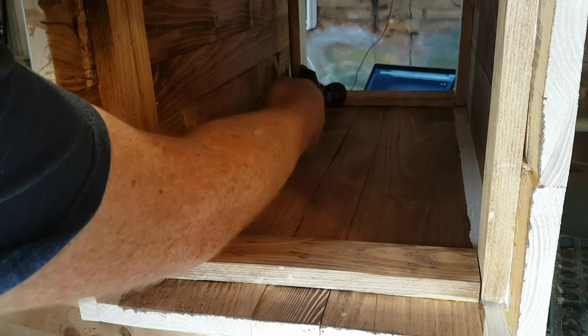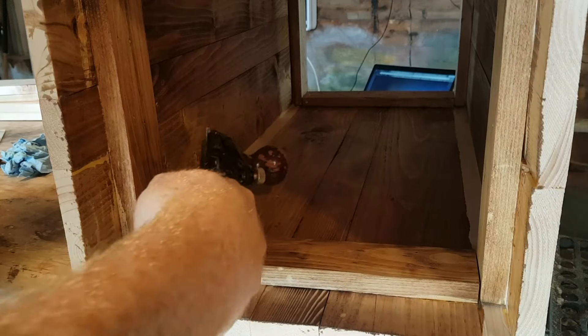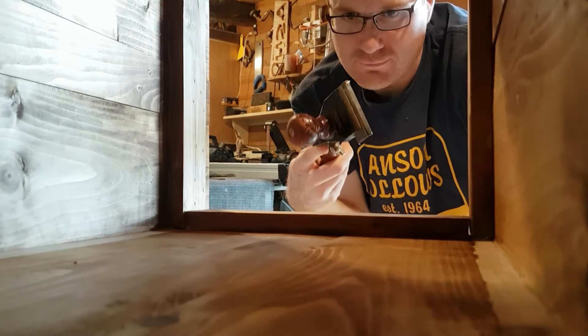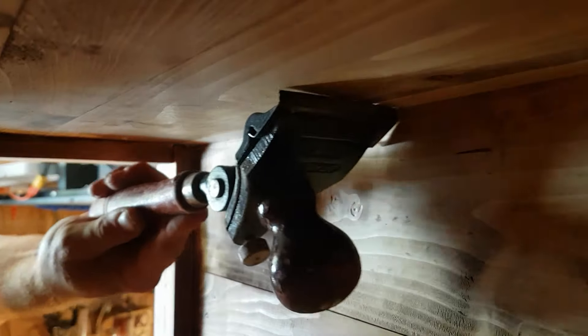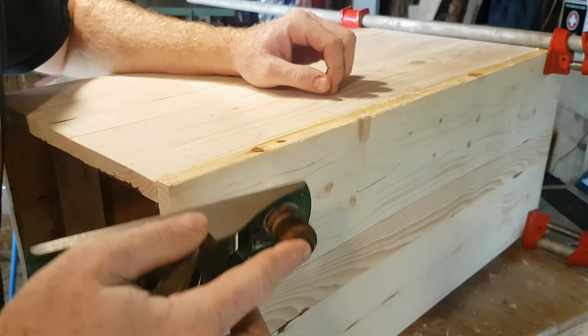Now I can scrape up the glue with a little scraper. I'm going to go ahead and use the hand plane and just clean this up and give it a little bit of a shape around this.